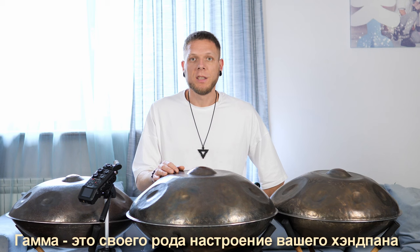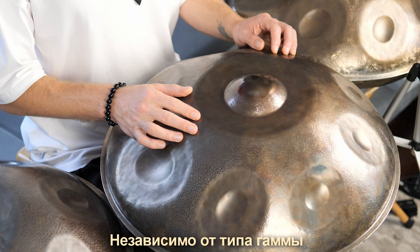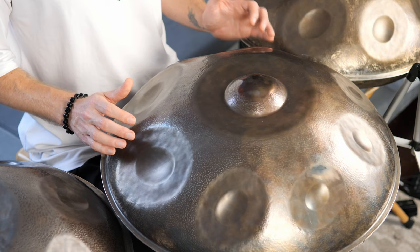Each handpan has its own special scale. The scale is like the mood of your instrument. This is the element that makes handpans different from each other. Regardless of the scale type, the notes of the scale can be played like that.